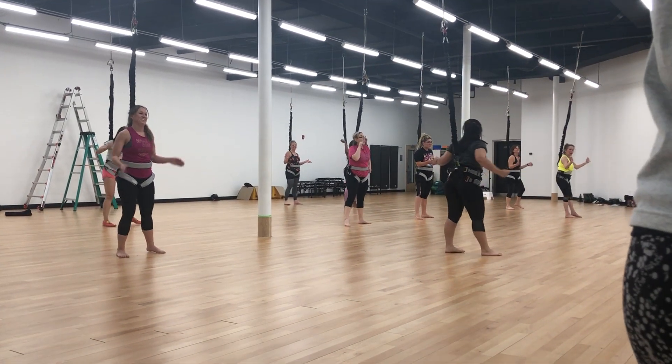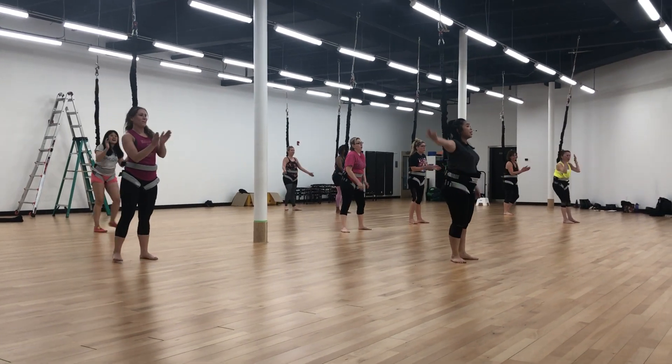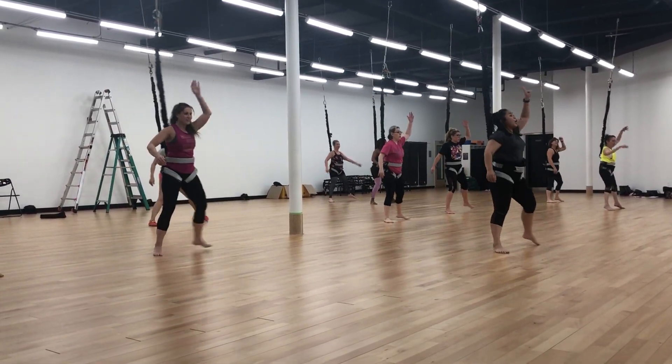One, two, last time. Ready? Four, three, last time. Side shape to the right. And right, back, back, to the left.